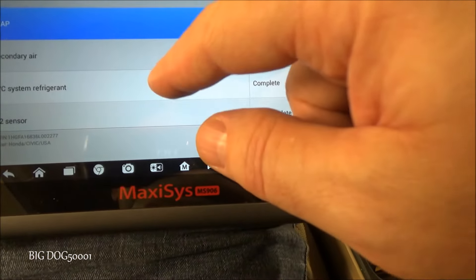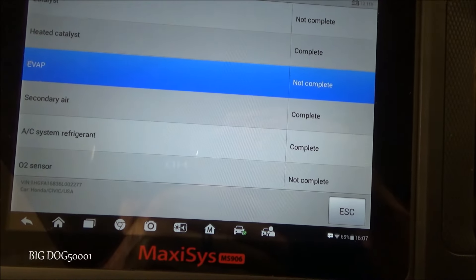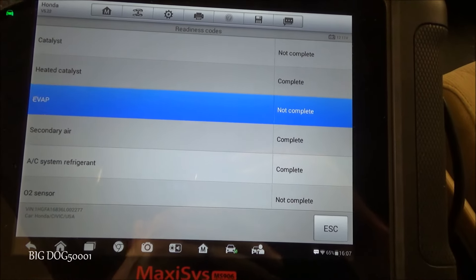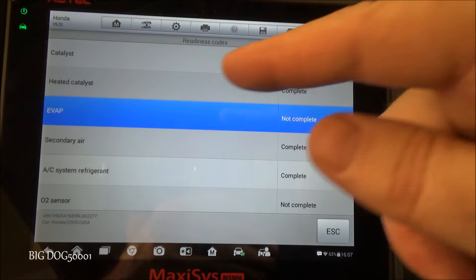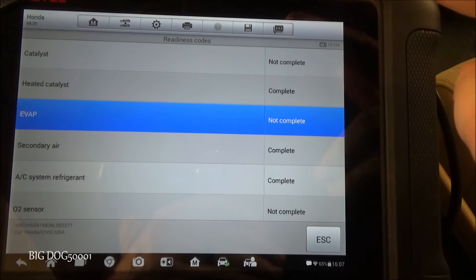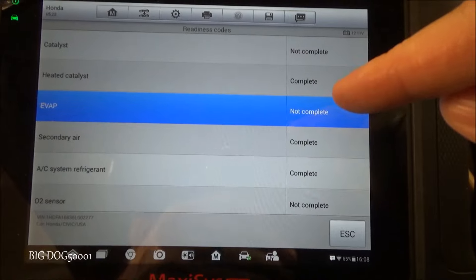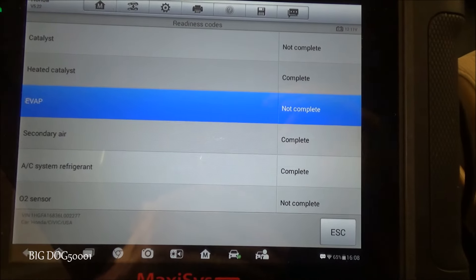You can see some of them right here — catalytic converter, evap, O2 sensors, things like that. These monitors run periodically when you drive your car, generally referred to as a drive cycle. Drive cycles can be complicated, but in general they just mean you drove your vehicle for a certain amount of time at a certain speed and certain temperatures. When the vehicle is driven through a drive cycle and the computer likes what it sees, the monitors will run and set to complete. If it finds an issue, it turns on the check engine light; if not, it waits and runs during the next drive cycle. When all the monitors are complete and there are no issues, your vehicle is generally going to pass an OBD2 emissions test.